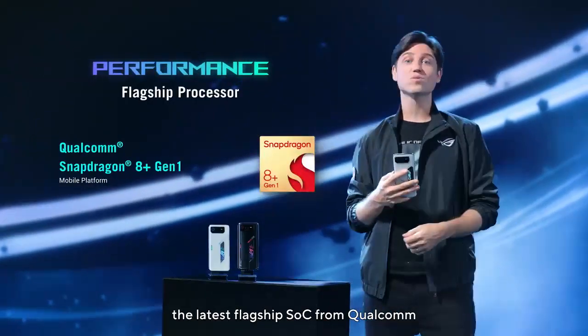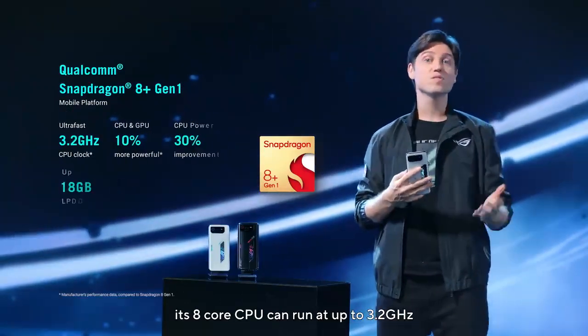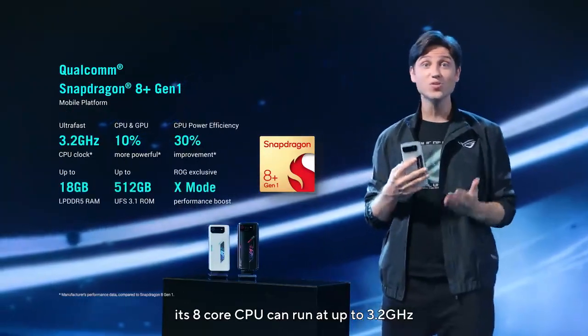The sixth series of our ROG phones naturally sports the latest flagship SoC from Qualcomm, the Snapdragon 8 Plus Gen 1. Its 8-core CPU can run at up to 3.2 GHz.